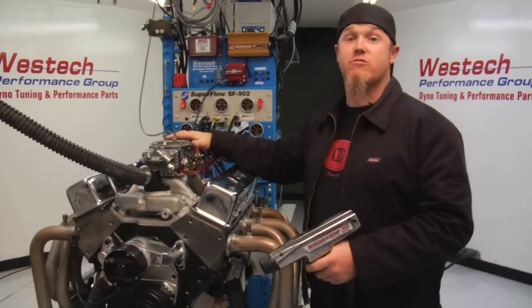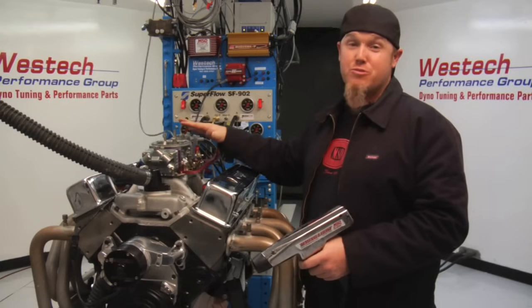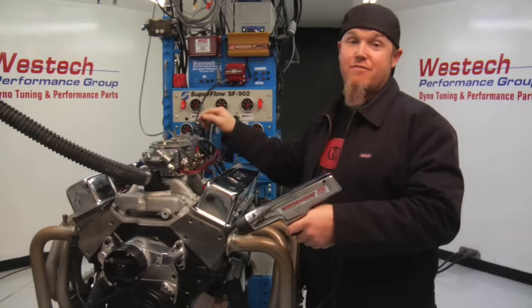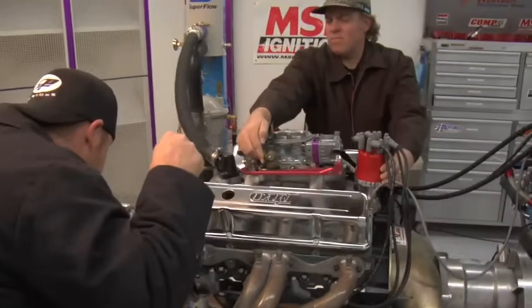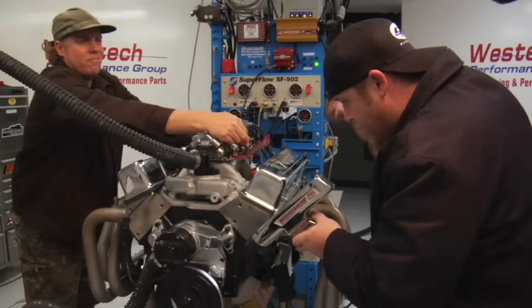Now we're going to look at setting the total ignition curve on this engine, defined by the point between initial timing and total timing and how fast it gets there. The most important thing for maximum performance is total timing, and on a typical small block Chevrolet you're aiming for between 34 and 36 degrees. We'll fire up the engine and rev it to between 3,500 and 4,000 RPM — wherever timing quits increasing — then adjust the distributor so timing reads 35 degrees and lock it down. After locking in total timing at 35, we checked idle timing and found it was 19 degrees, meaning this distributor has 16 crankshaft degrees of mechanical advance. For an engine with a rowdy cam, that's about right; a tamer engine could use 12 to 15 degrees.